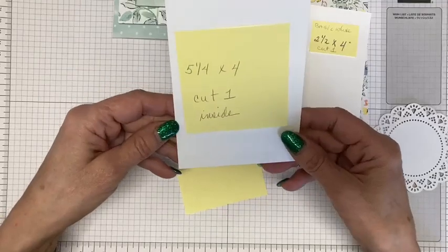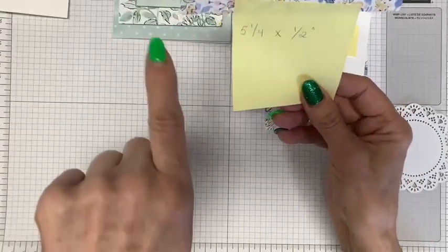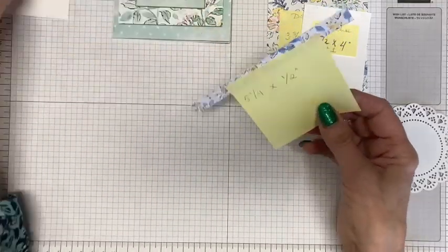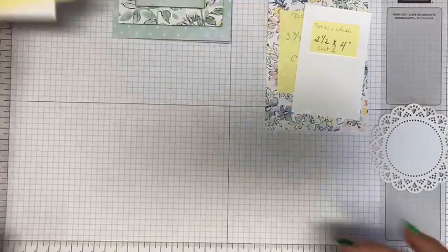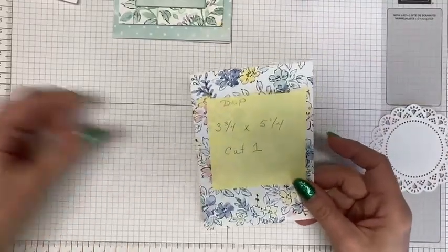We're going to need a piece for the inside cut at five and a quarter by four. And then also for the inside, you'll cut a piece of Designer Series Paper at five and a quarter by one half. Then we'll set the Designer Series Paper aside — we'll adhere it, but not yet.